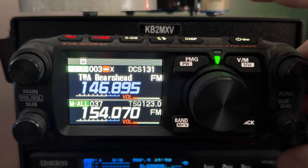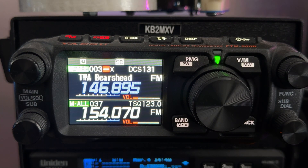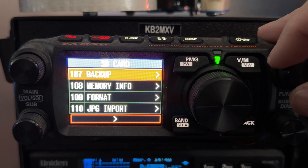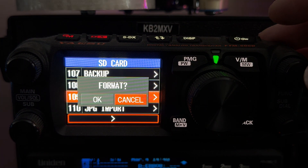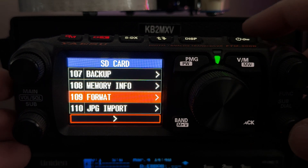I'm going to remove my SD card and insert a blank SD card, which we're going to have to format in the radio in order to put the firmware on. Long press the function button. Go to menu 109 format. Hit OK and format the card. My card is now formatted.